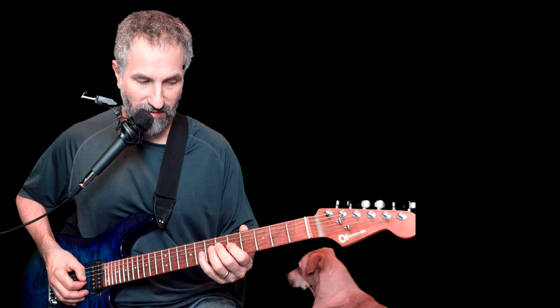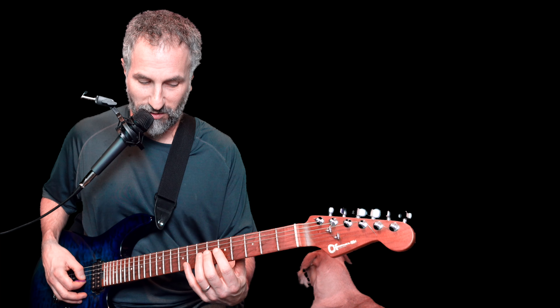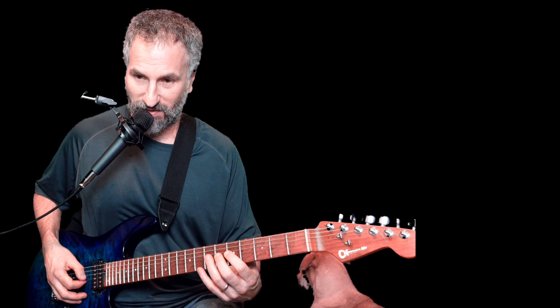Now here's the tricky part. He's basically putting his fingers over the strings on the seventh and fifth fret of the G string, and instead of hitting the notes, he's putting his fingers on top of the string to mute them.